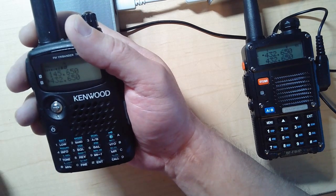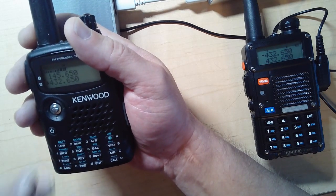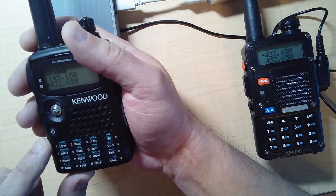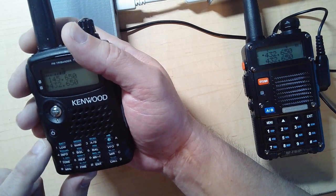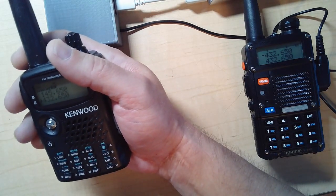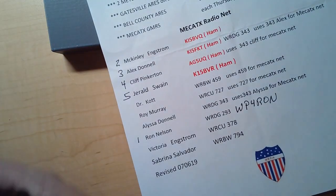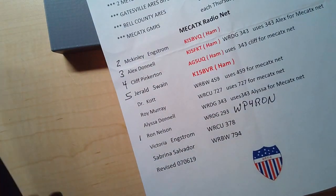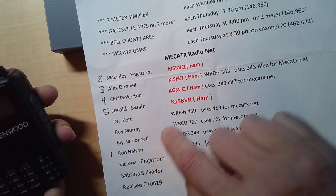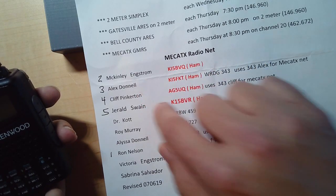This also supports different users. By default it's sending under my ham radio ID, but it's also configured for everybody else's. User 1 is me, user 2 is McKinley, 3 is Alex, 4 is Cliff, and 5 is Gerald.